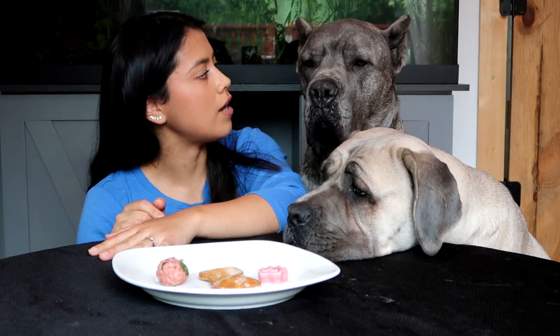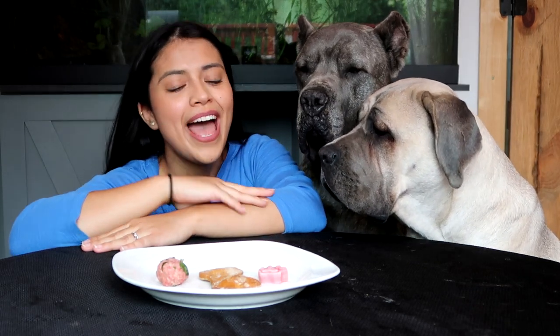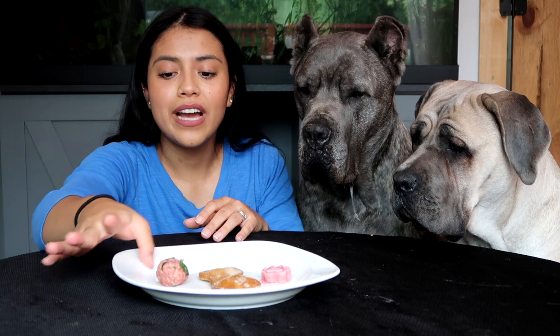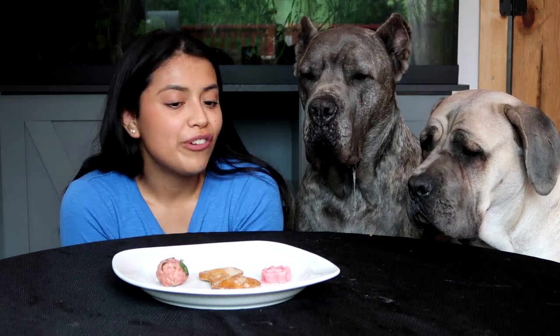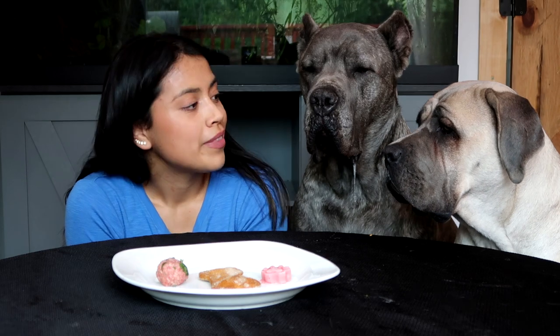Thank you so much for watching this video! I hope you enjoyed it — all of these recipes were so incredibly easy to make and I had a lot of fun. I especially love how the sorbet mold turned out, it's super cute. The dogs definitely enjoyed this video — I think it's one of their favorites ever. Let me know if you want me to try any other recipes, and don't forget to comment which one you thought they would pick first. Peachy girl surprised me by going for the cookie!